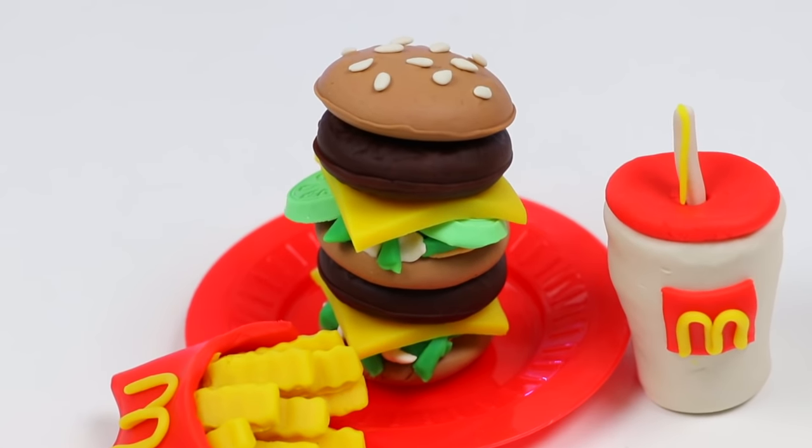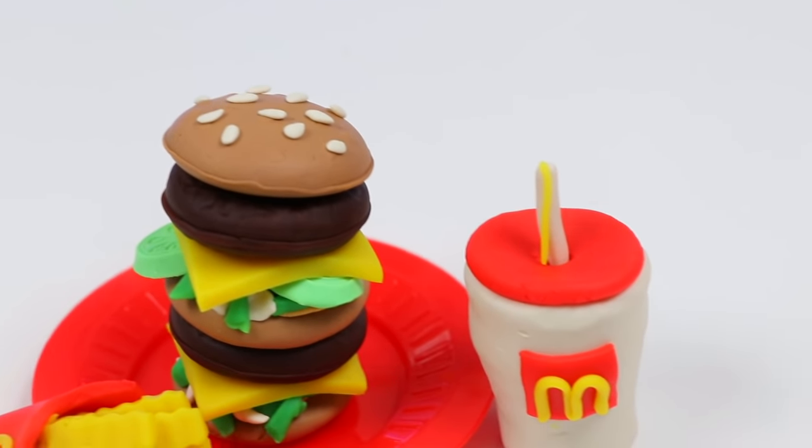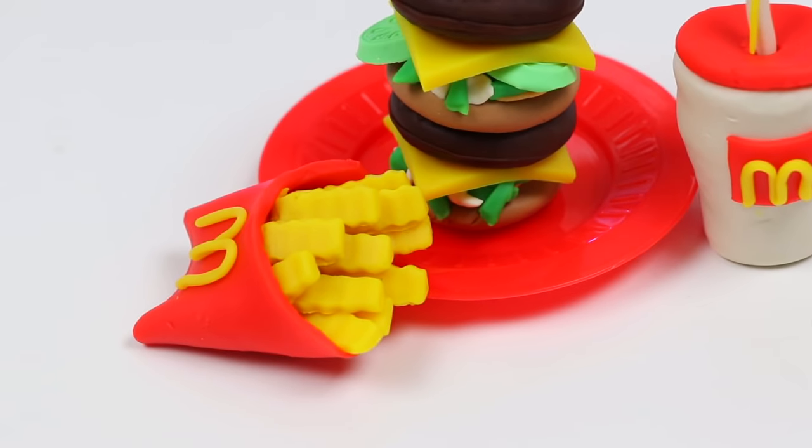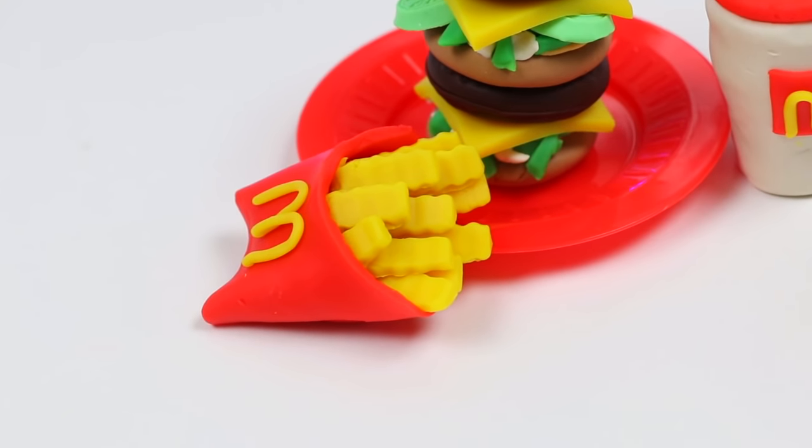Hey everyone! Welcome back to AwesomerPop! Today I'm super excited to show you how to make a fast food favorite — it's a Big Mac meal from McDonald's! This is super easy and fun to make, so grab your Play-Doh cans if you want to follow along!